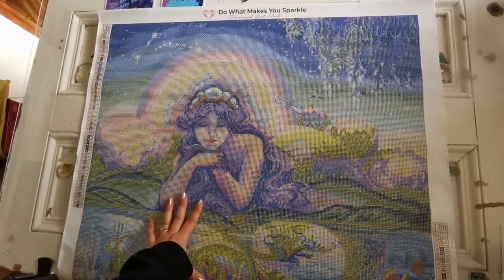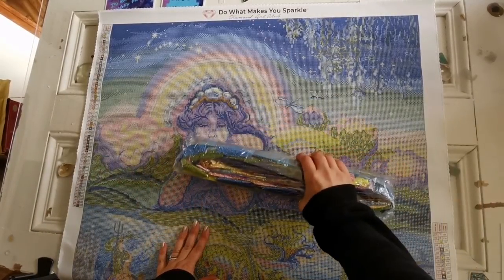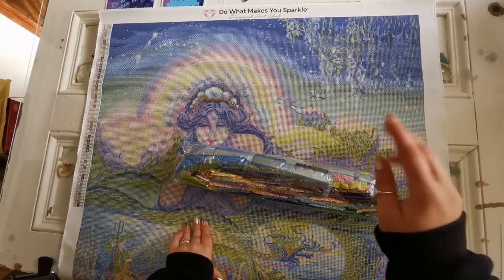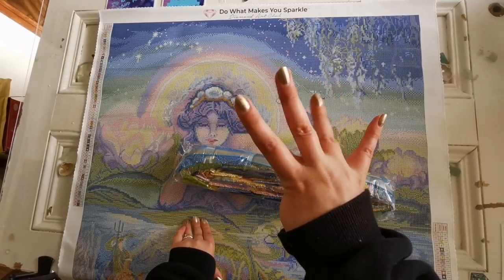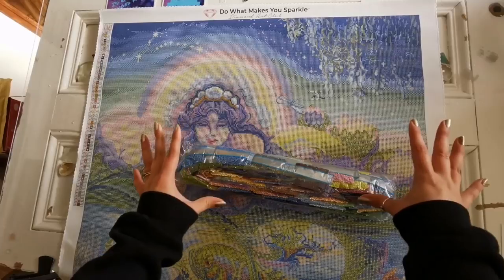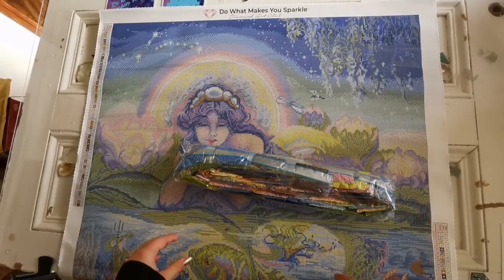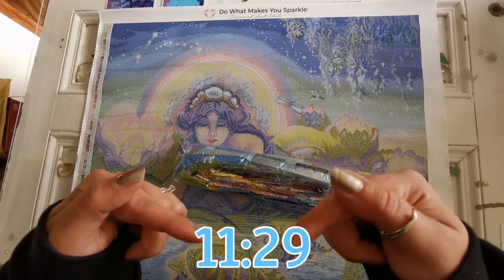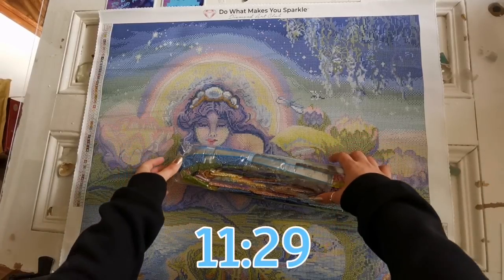Now we're going to look and see where all the specialty diamonds go. On this canvas there are four Aurora Borealis colors, which are those specially coated diamonds. So I'm going to show you where those go just after we look at all the colors. If you'd like to skip ahead to that point, you can go ahead and skip to this spot.